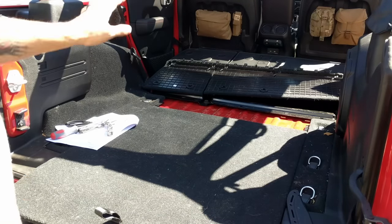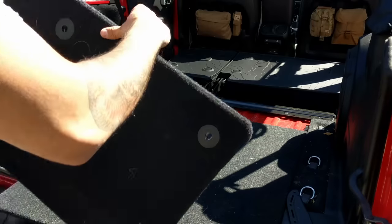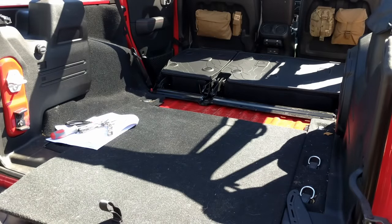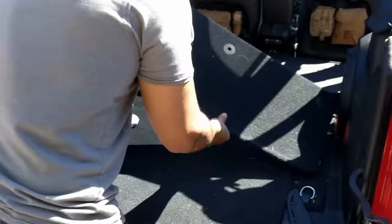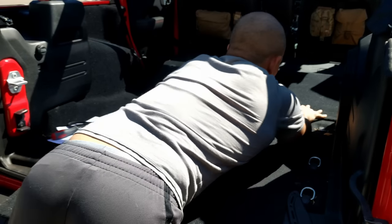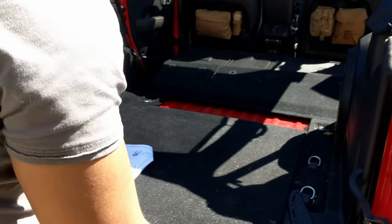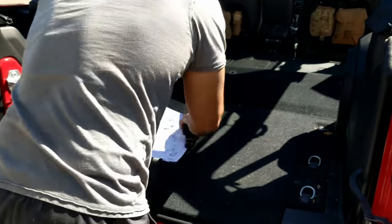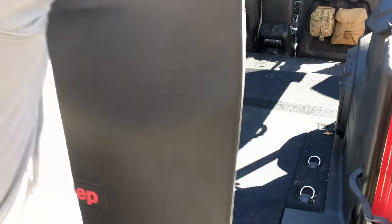Now that you have the rear mats on the back of the seat, you're going to put the trench gap cover back in. The instructions say to put in the bracket — I already had the bracket in; I don't know if that's normal for other models, but at least on my leather seat Rubicon it has it. So you put this in here and clip it right in. Then just slide this back in, and now you can put in the rear mat.